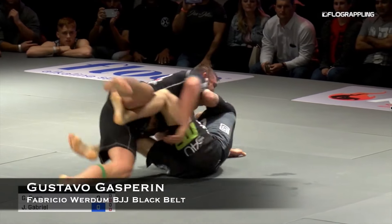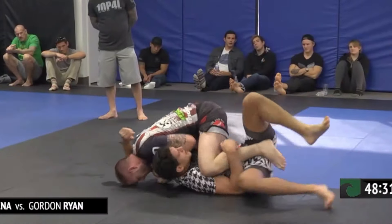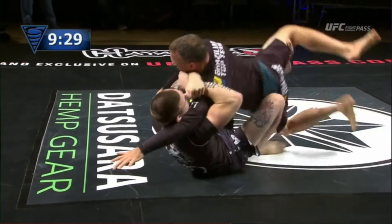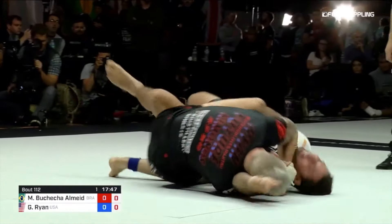Hi guys, Professor Gustavo here. Today let's take a look at this butterfly sweep variation that Gordon Ryan keeps hitting in competition — he just did it again last weekend at the ADCC against Marcos Buchecha.